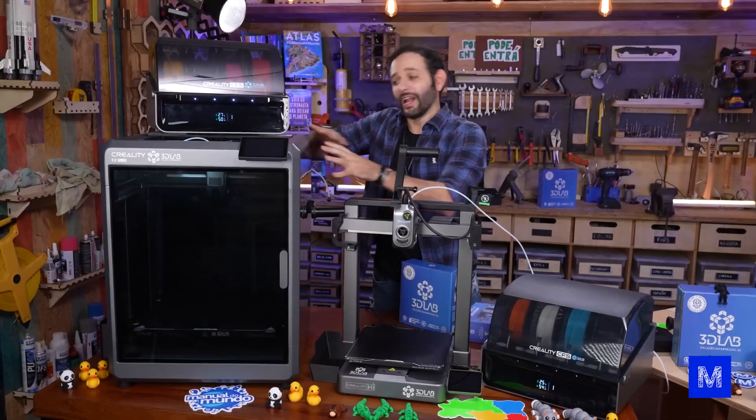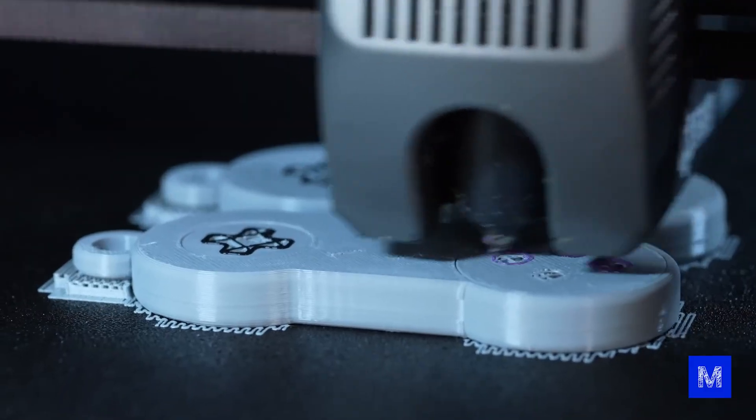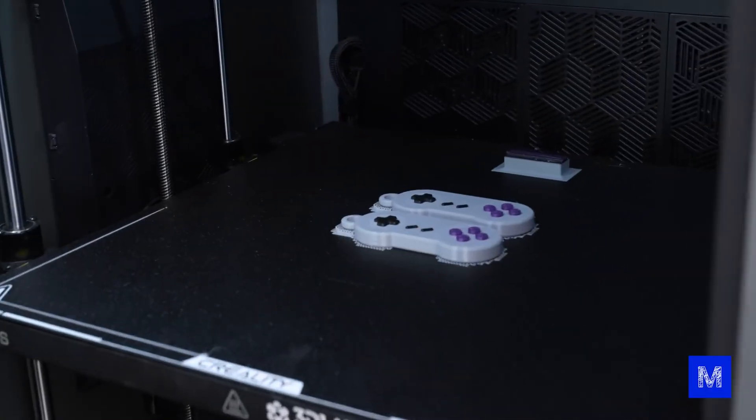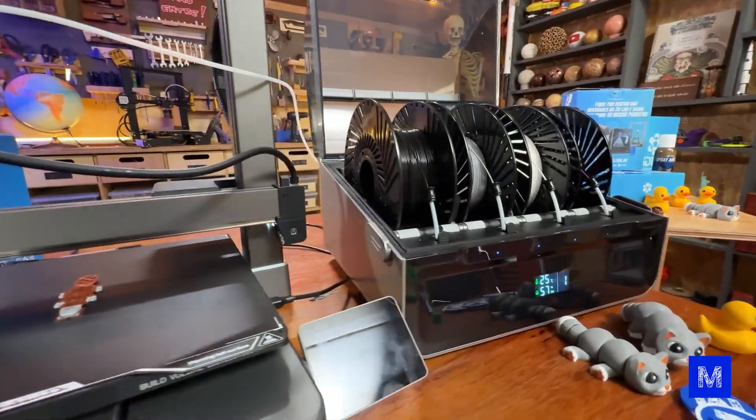Why does one printer look like a mini fridge and the other one is tiny? The K2 Plus, the large one, is enclosed so you can control the temperature inside — it stays warm inside. But this one doesn't, so you can't print some plastics like ABS with it.